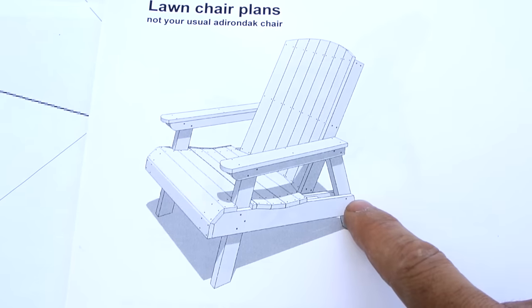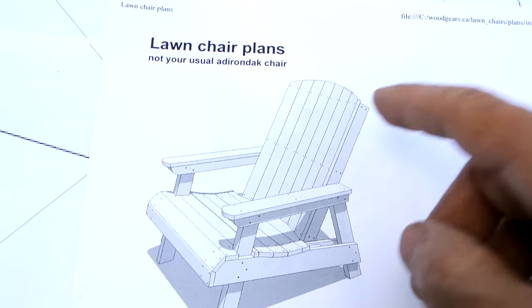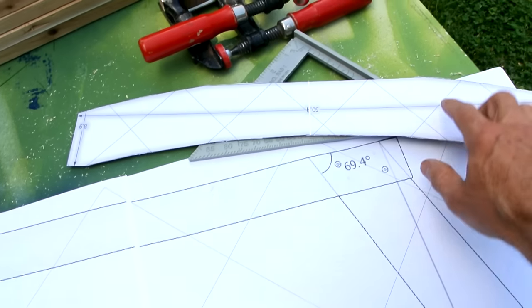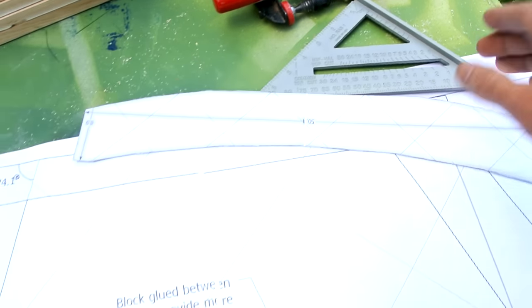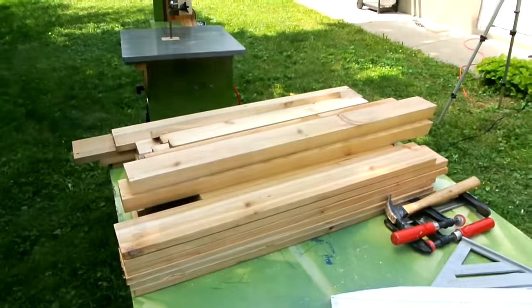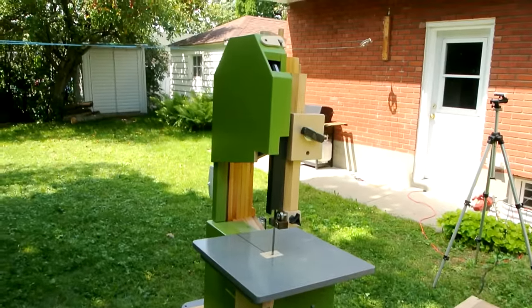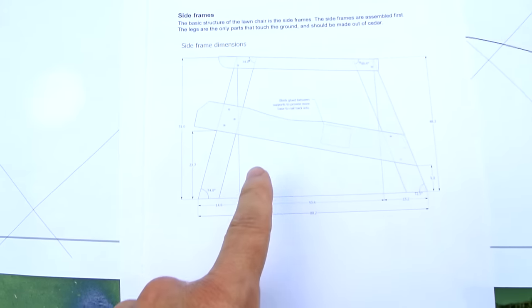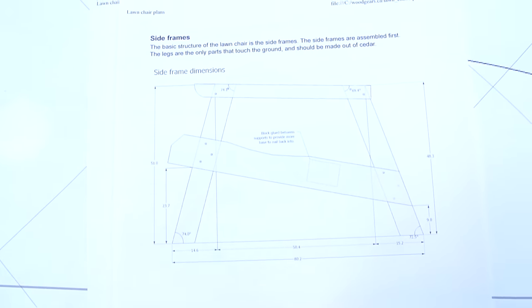I want to build one of these lawn chairs from the plans for my website. I've also printed out some one-to-one templates for some of the shapes using my big print program. I've got my wood here, and I set up my small bandsaw outside because it's nice today. I'm going to start out by building these side frames.